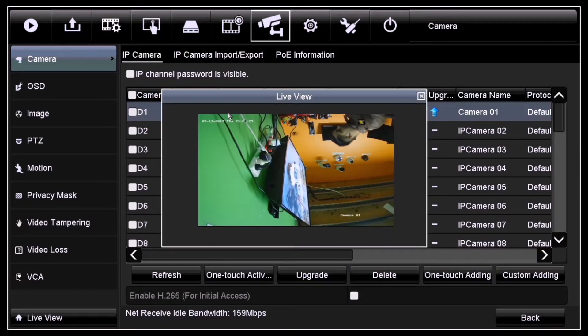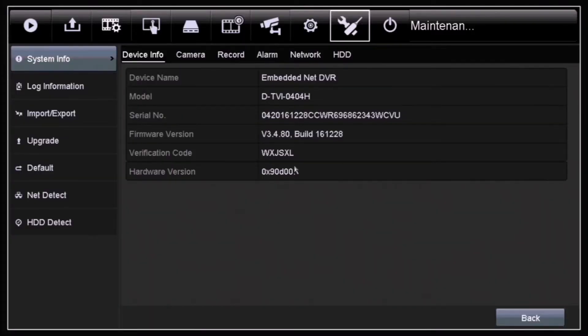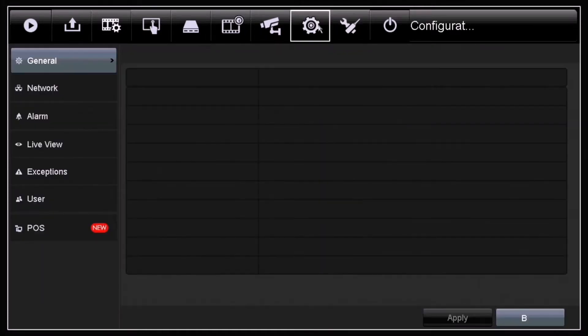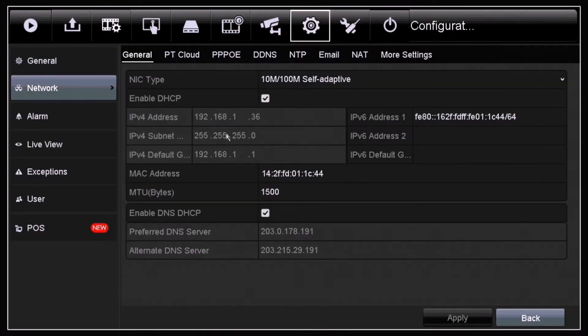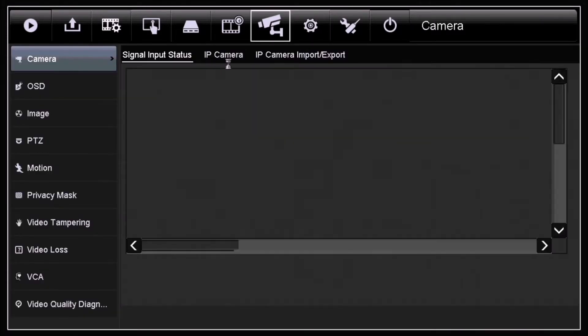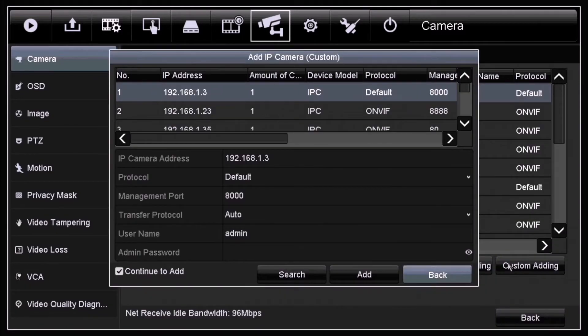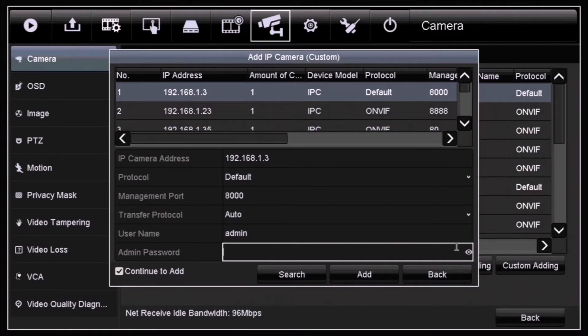So this is how you add the TVI camera to another NVR through network. Now I'll show you how to add a TVI camera into another DVR through network. Log into the second DVR where you want to add the TVI camera, click on Menu, then Camera, and inside Camera click on IP Camera. Click on Custom Adding and you'll get a dialog box where you can fill in details to edit that camera's channel.